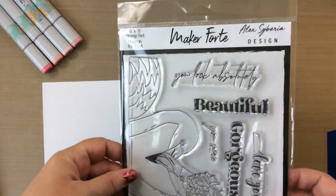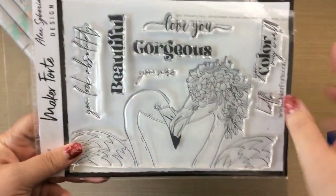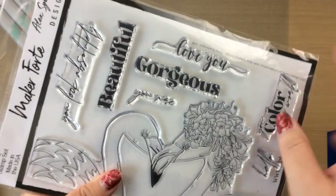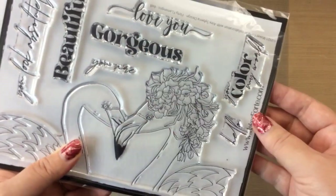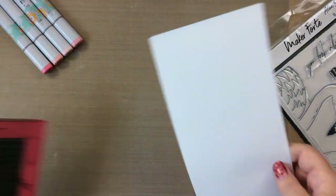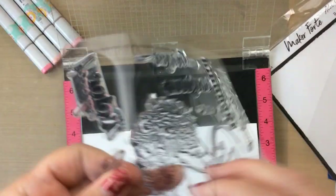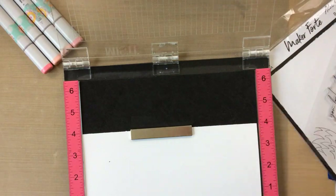Hello everyone, it's Keri from sunshineinmypocket.com and today I have a brand new stamp set to share with you designed by Alex Siberia. This is available at Maker Forte and it's called Flirty Flamingos. Look at how beautiful these are. I love the sentiments: 'You look absolutely beautiful,' 'You are gorgeous,' 'You color my world,' and there's a little hello. Today I'm going to make a card with this and go through the Copic coloring and some of my very favorite colors for coloring flamingos.